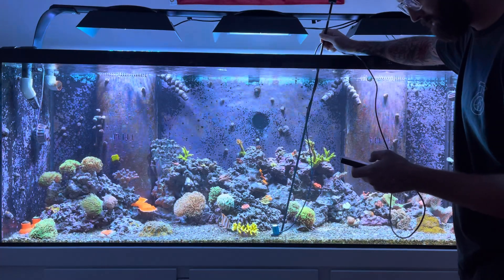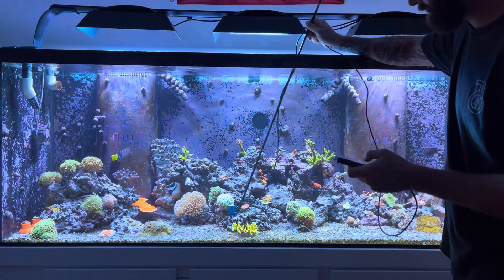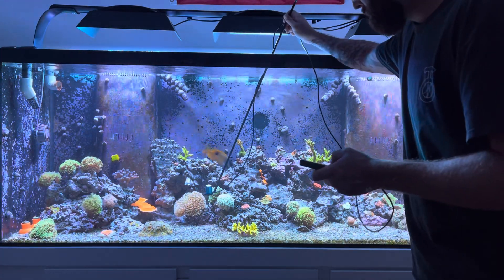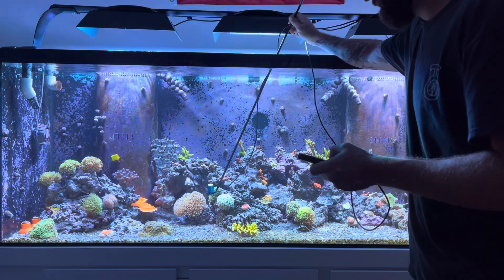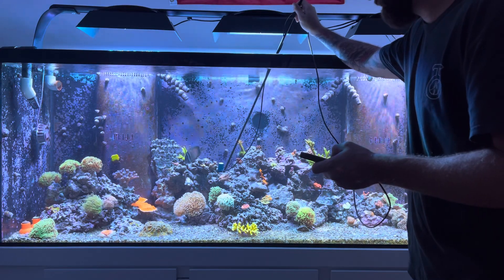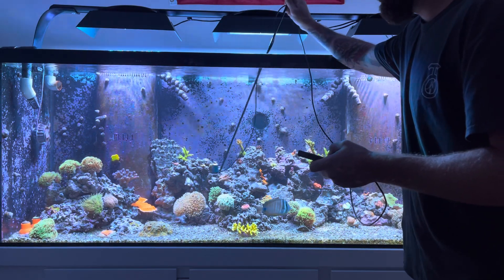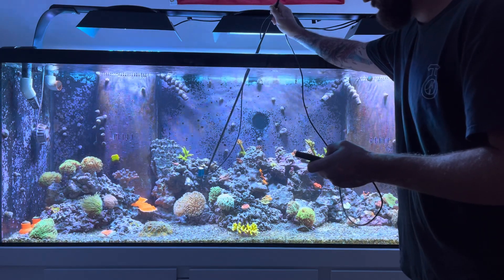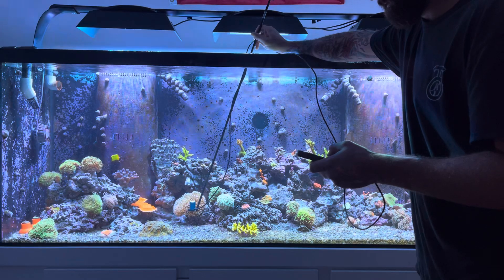On the crushed coral bed: 270. This one is getting 260. Candy canes: 270. Bird's nest: 290. I just put this big Pink Cadillac chunk in here — it's getting 275-280. Yellow tips: 275-280. Solar Flare: 300-320. My Weeping Willow: 300.